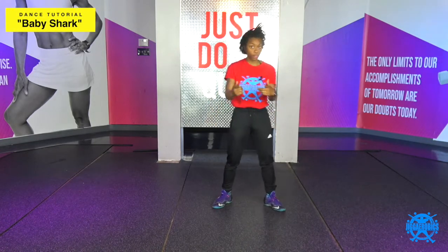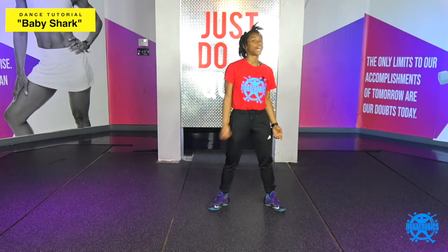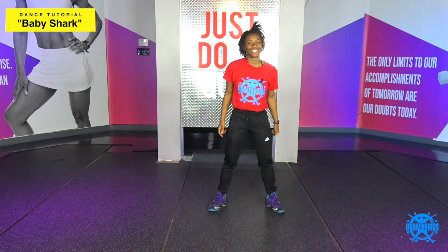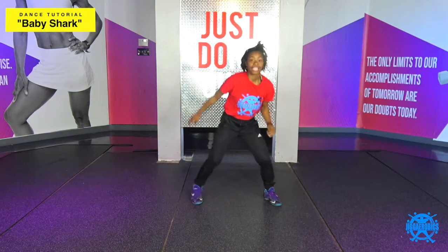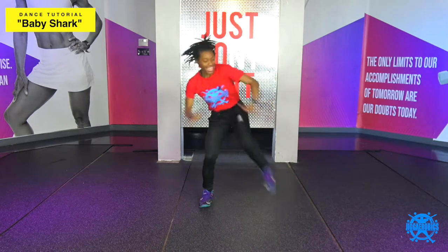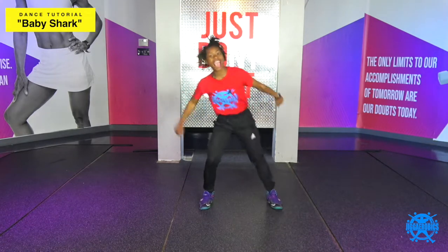So let me get down right to it. The first eight counts, gonna give me some power taps, all right? So you're gonna give me four to the right, then four to the left. So we're gonna do it like this: one, two, three, clap, five, six, seven, eight, all right?